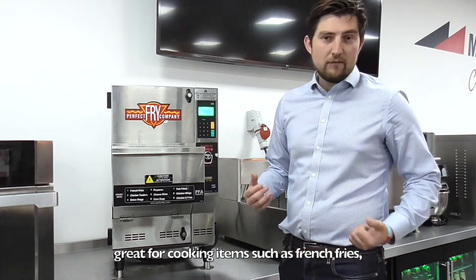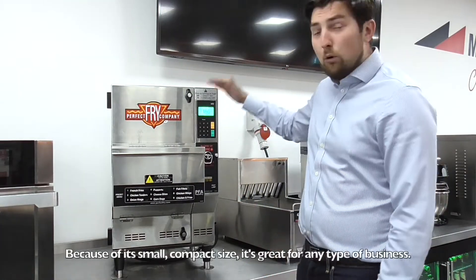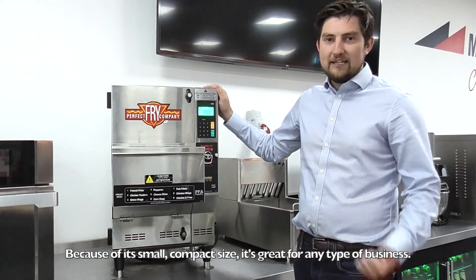It's great for cooking items such as French fries, onion rings, and chicken nuggets. Because of its small compact size, it's great for any type of business.